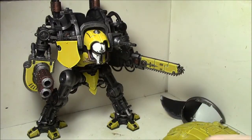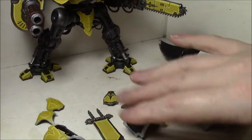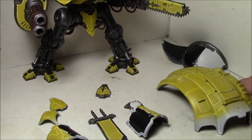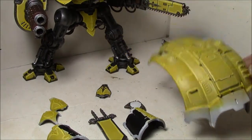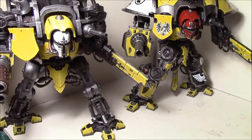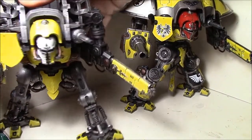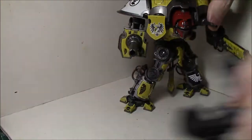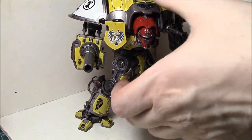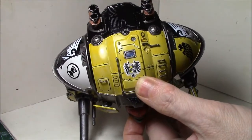Everything else is still kind of being worked on. This is a big part, so it's gonna take a while to make sure I don't screw it up. Notice the color on this one is a little bit different from the last one — quite a bit of difference between these two. First, of course, is the red head on this one.